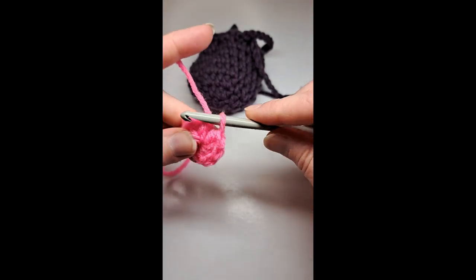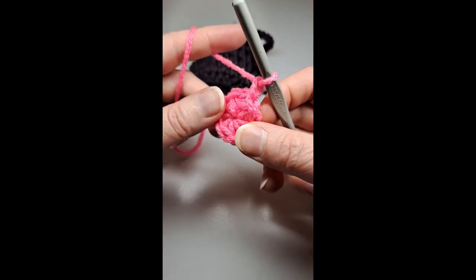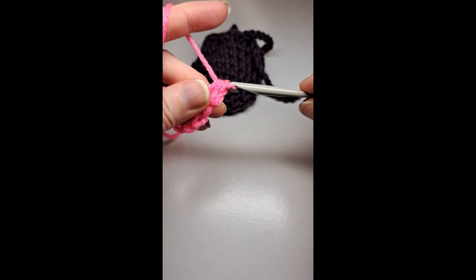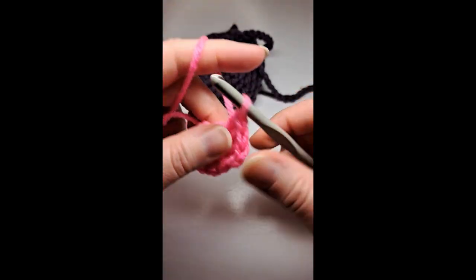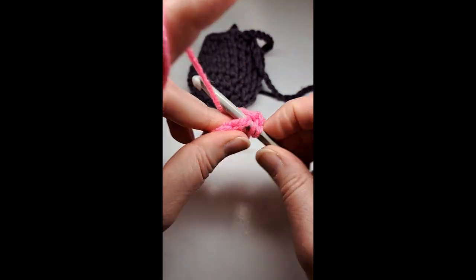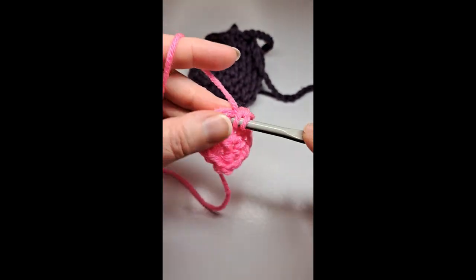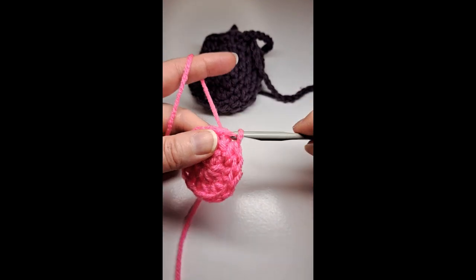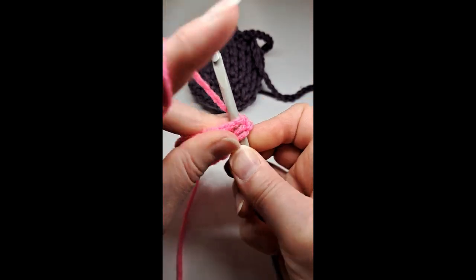I'm going to slip stitch to the beginning, chain one, and do a half double crochet in that first stitch, then two half double crochets in the next stitch and in each stitch around — so two half double crochets. Now I'm going to slip stitch to the beginning, chain one, put one half double crochet in that first stitch.